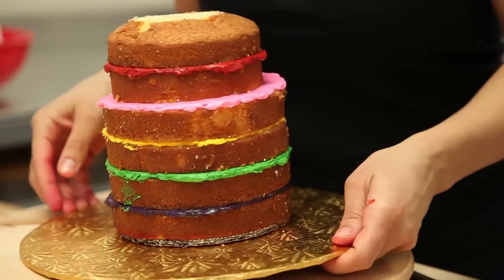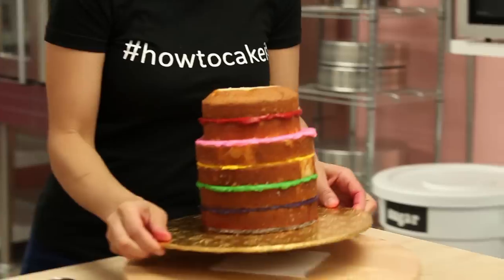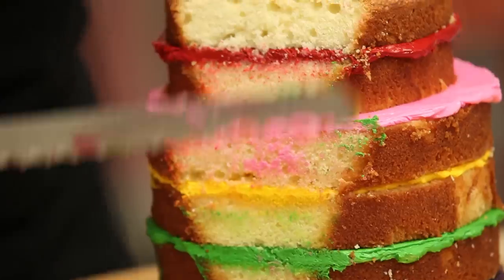My cake needs about 20 minutes in the fridge just to let the buttercream set a little bit so that when I carve the cake it's not moving all around. My cake is chilled and ready to shape and crumb coat. I did a bit of research on sombrero pinatas — traditional sombreros are not this tall and pointy, but the pinatas are. I think they just need more room for candy, sounds good to me. I shape it basically like an upside-down ice cream cone.